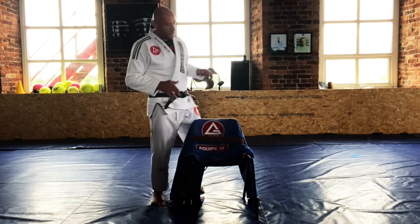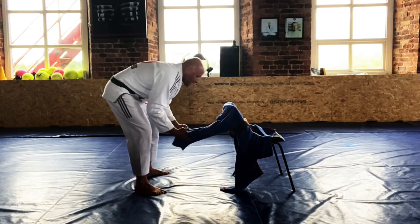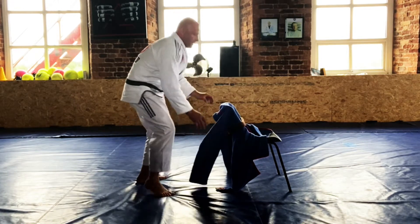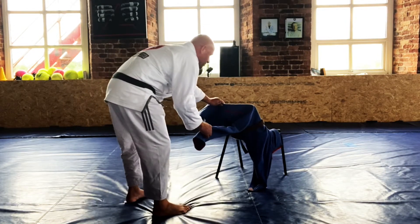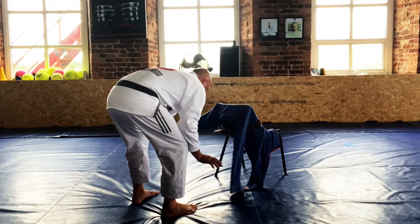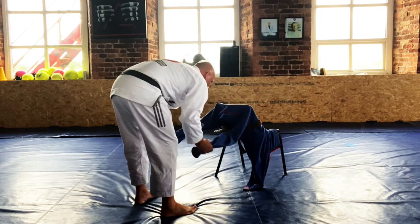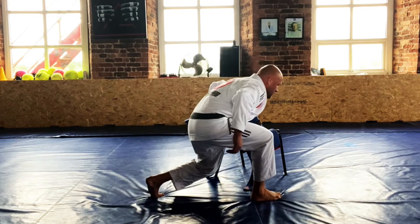We're gonna practice the arm drag. It's not ideal because you have to get a little bit low, but that's not too bad. Starting with both sleeves as a reference point, we do a nice little arm drag and come back. So what are we looking for? Create a bit of an angle — I've got both sleeves — open up a little bit, let go, come underneath near the elbow, and pull across my body as I step in. Open the arm, grab the elbow, pull across, and step in.